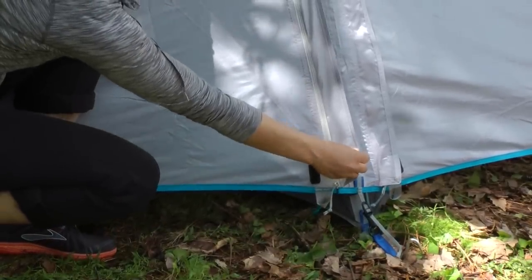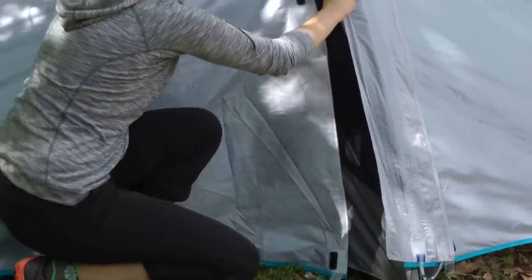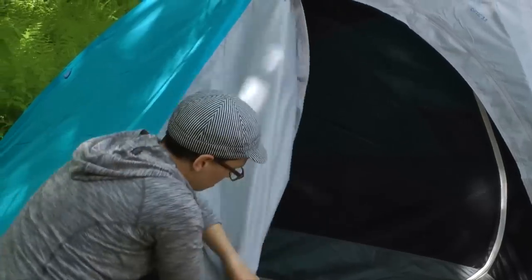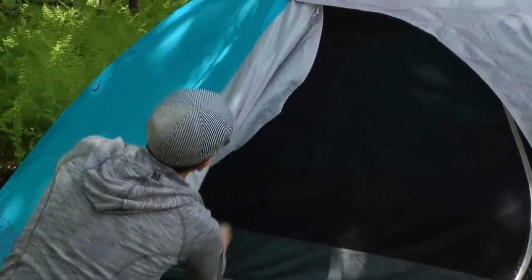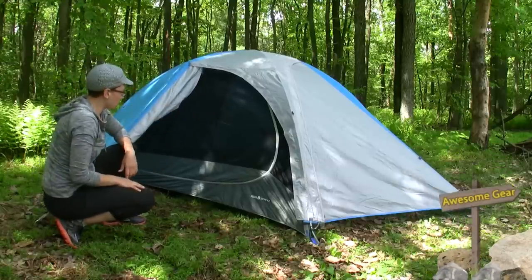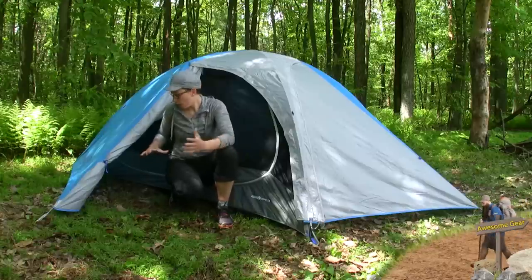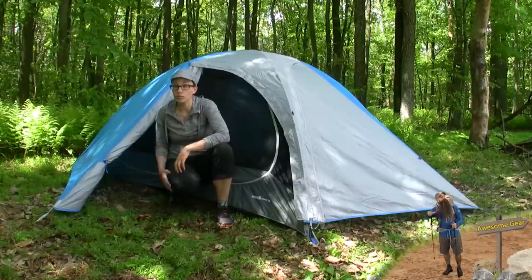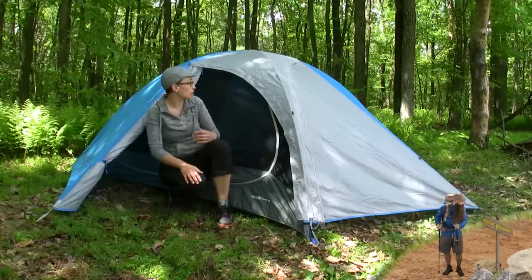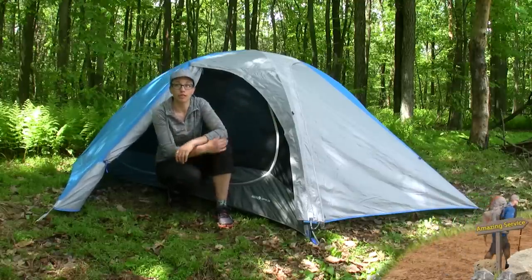There are tabs here to keep the vestibule closed, and you can roll it back really easily. The other side is the same way, so you can see how much storage space you have here. You can store your backpack, store your boots, and you have space on the other side with the other door as well. So with those big open doors, easy in, easy out of this tent.